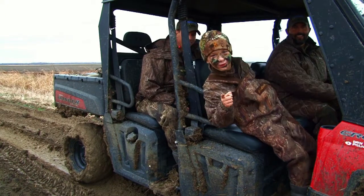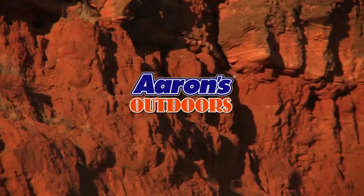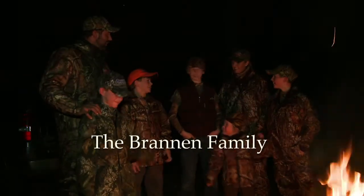This is Aaron's Outdoors. Aaron's presents Aaron's Outdoors, the outdoor adventures of the Brannan family.